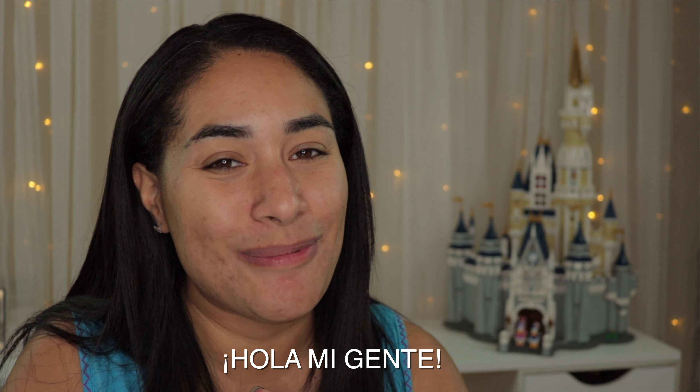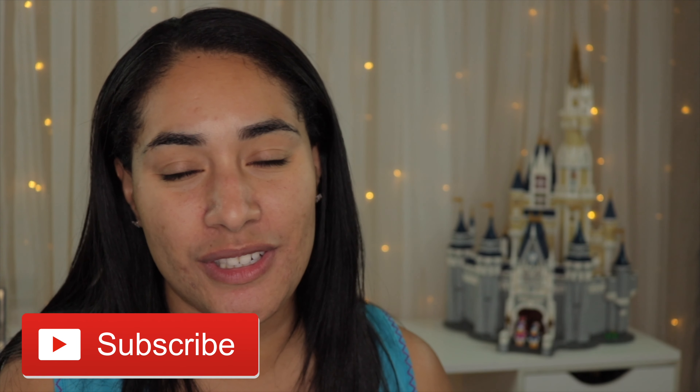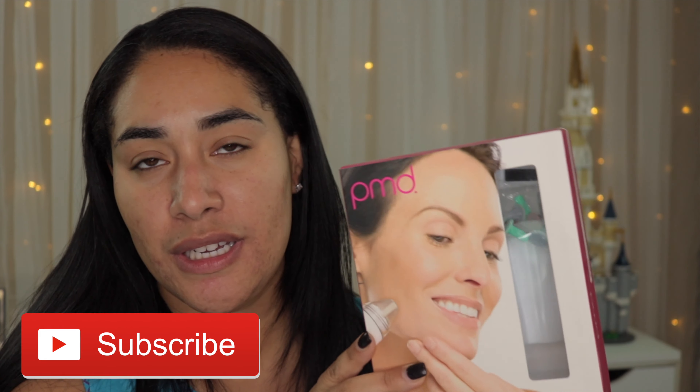Hola gente, it's Mariluz here and welcome to my channel. In today's video I want to do a kind of demonstration — first impressions of the PMD Pro. It's a personal microdermabrasion kit.